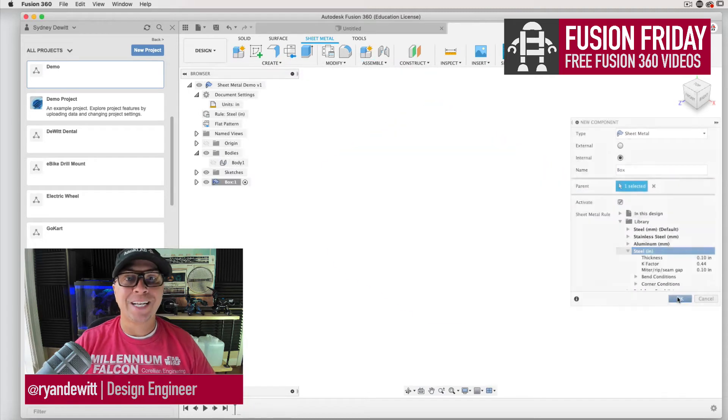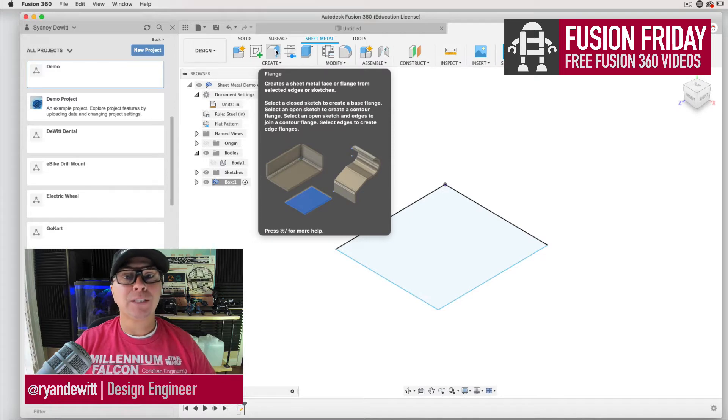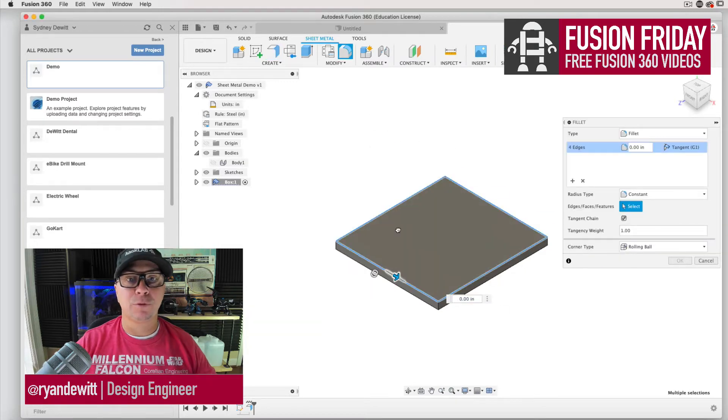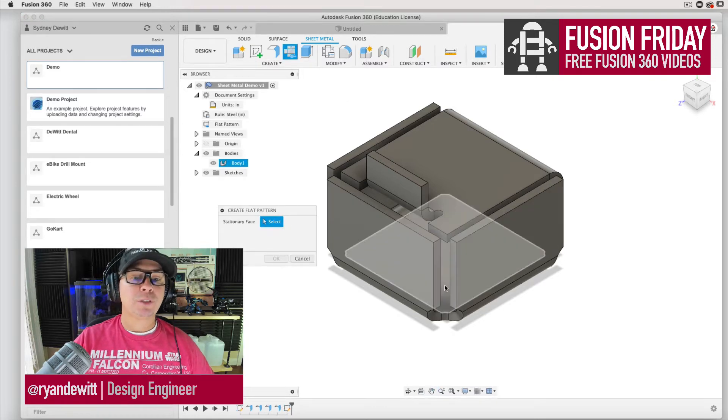Hey guys, welcome to Fusion Fridays. Today we are going to be making a sheet metal box using the sheet metal tool inside of Fusion 360. Thanks for being here. I'm going to show you how to do something similar to this box, and after you're done with this box we can actually flatten it out using the sheet metal tool, just using the create flat pattern.